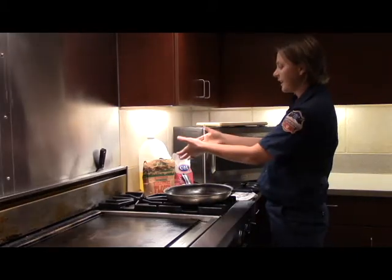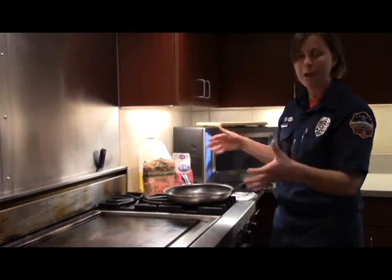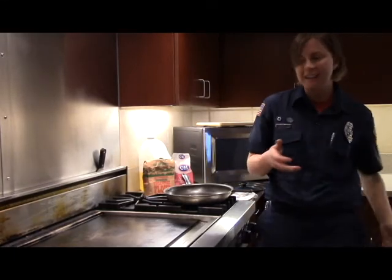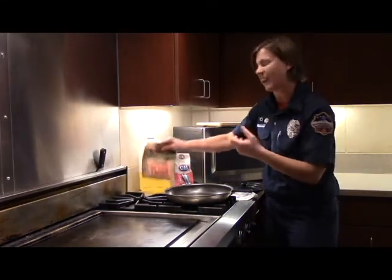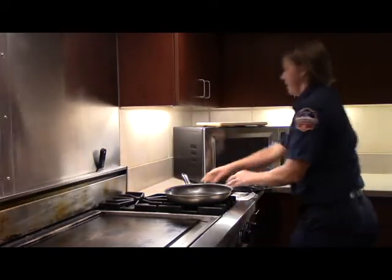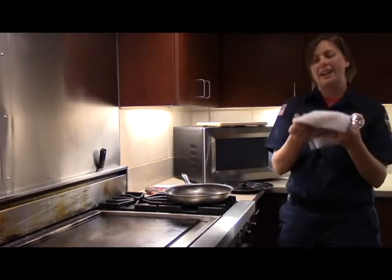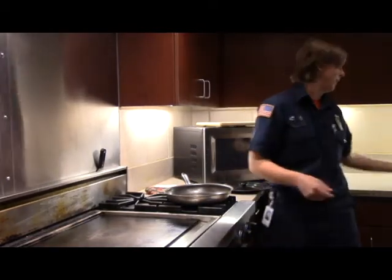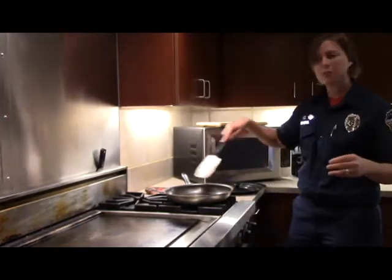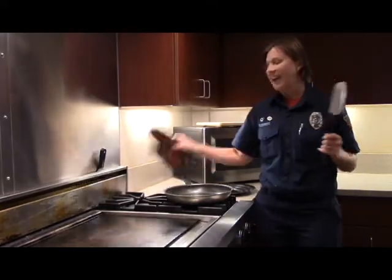Look at all this stuff around here. Of course when you're cooking you'll have lots of things, but you want a nice safe zone. Part of that safe zone is a three-foot area free from kids, and all this other stuff — let's get it out of the way, including that towel nearby. Now I'm down to just what I'm actually using to cook with: a lid and an oven mitt.